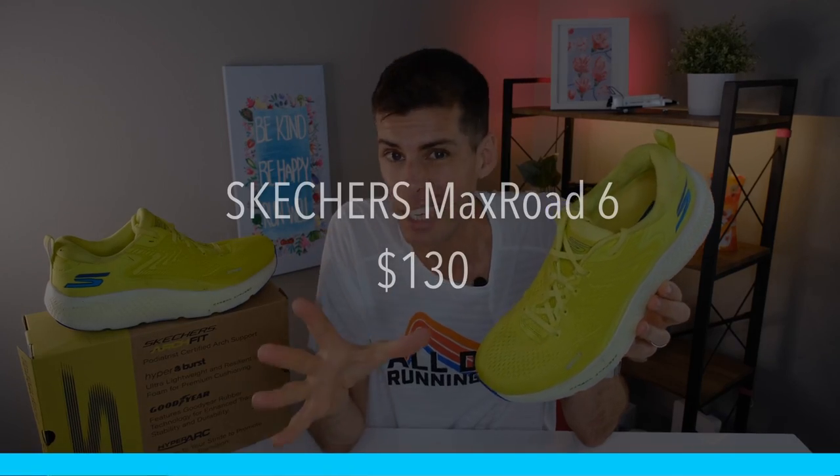You can pick this shoe up at Roadrunner Sports for $130. It is listed for $145 on the Skechers site, so if you are thinking about getting it, head over to Roadrunner Sports — I will place a link in the show notes below just to make it easy.